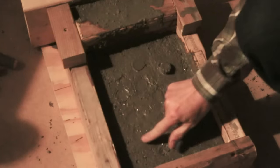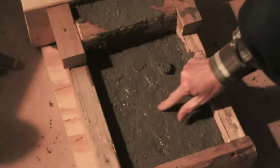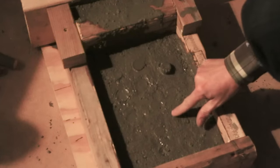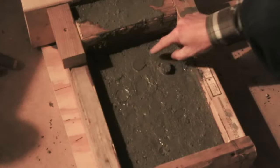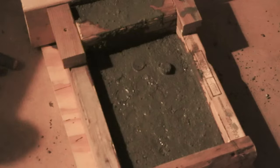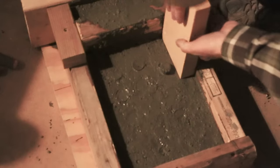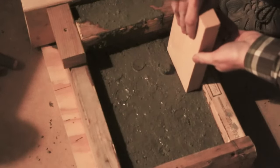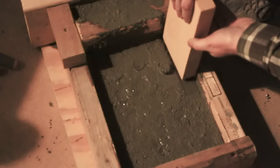I've let this set a little bit and I'm using my finger just to make sure that the sticks are through to the surface of the concrete. I'm just kind of patting around there. While the concrete is still a little bit malleable, I'm going to use the firebrick to smooth the edges where it will inset, just so I get a nice flat connection there.